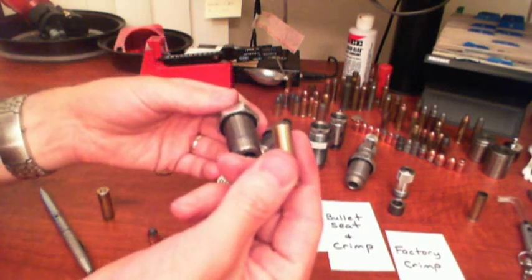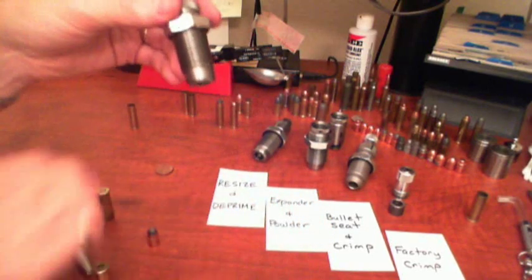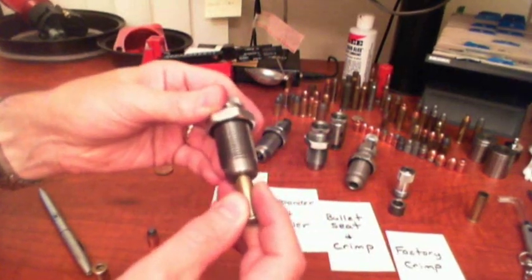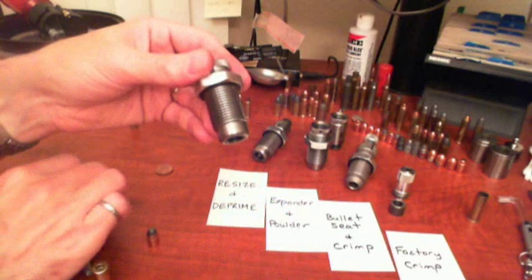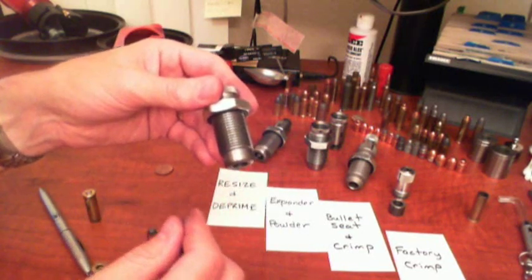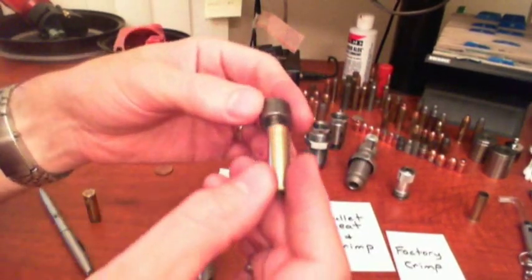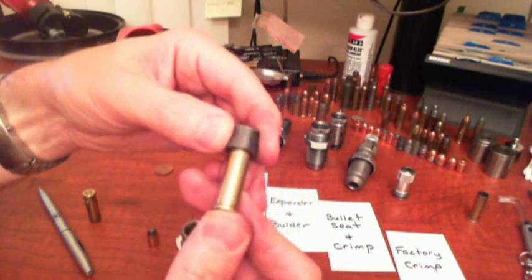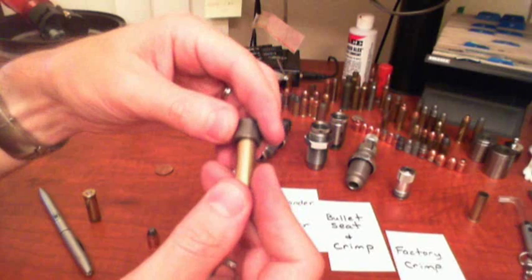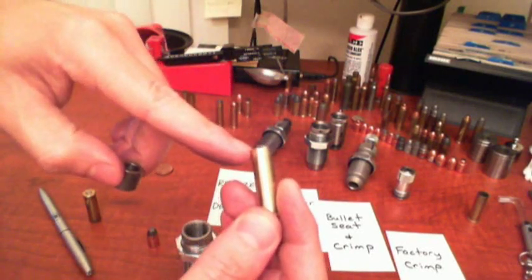The factory crimp die also has walls that are to the exact specification for diameter of the case. For example, this case has already been resized — it will slide in and out. So this die helps ensure that the round is perfectly sized to fit the breech of the gun. Then there is a piece of metal that is tapered and as you push the case in, it is forced into the taper and that will force the mouth edge of the case to be crimped into the bullet.